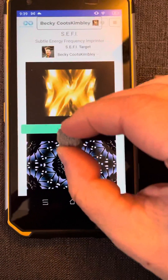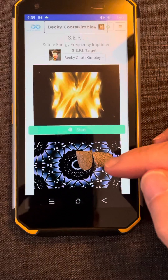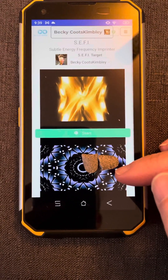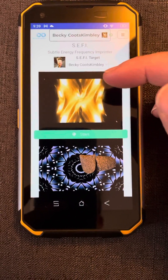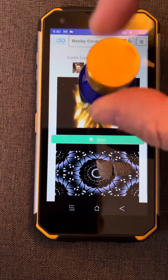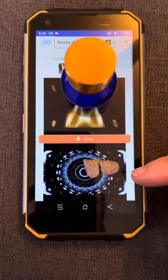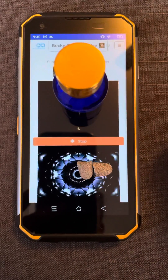I'm going to take my capsules here. The bottom screen is the one that you're copying — so whatever you want to copy, you're going to put down here. That could be a medication, an essential oil, a powder or liquid — anything you want to copy into something. For today's purposes, I'm going to copy it into the homeopathic sugar pellets. The bottom is what is being copied, the top is what you're copying into.